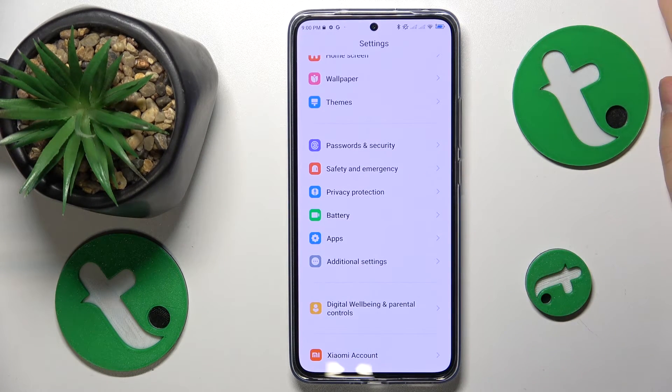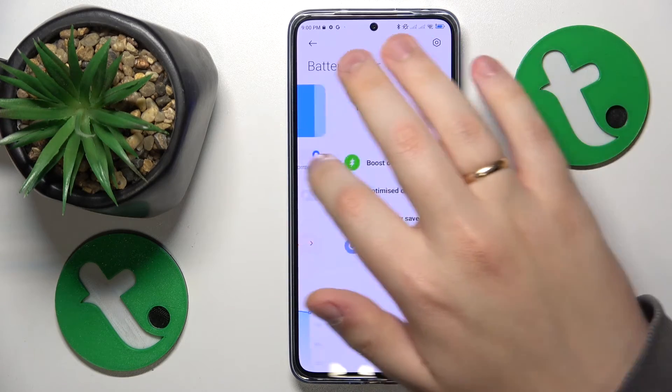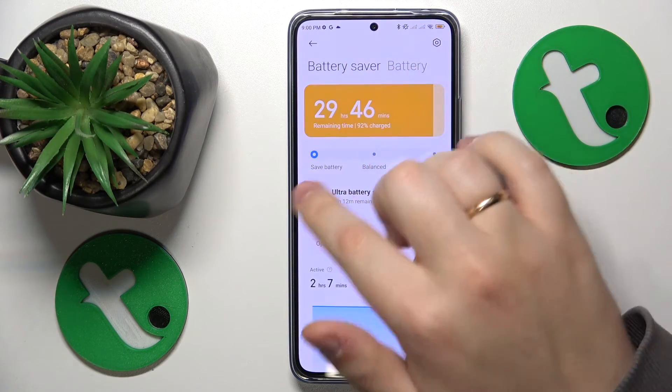If you have already faced this issue and would like to help your system cool down, you can go into Battery and enable the Save Battery mode by tapping on it.